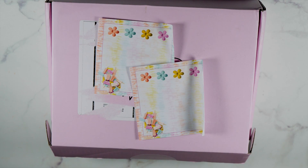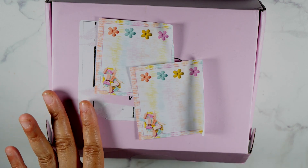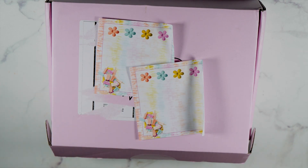I also brought in some washi from two other boxes that go with this box, because I like showing you guys what washi goes with boxes if I have it. So let's get started.